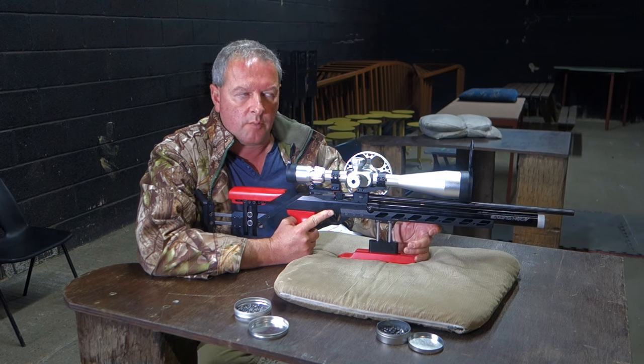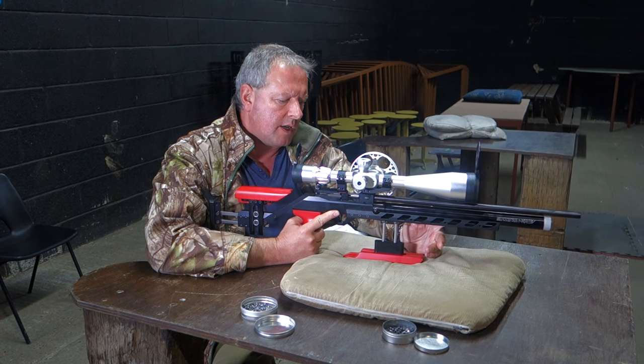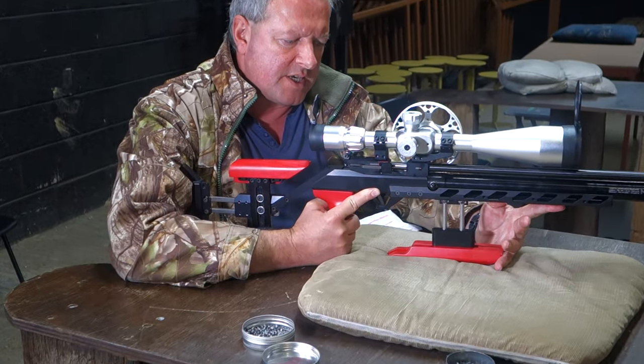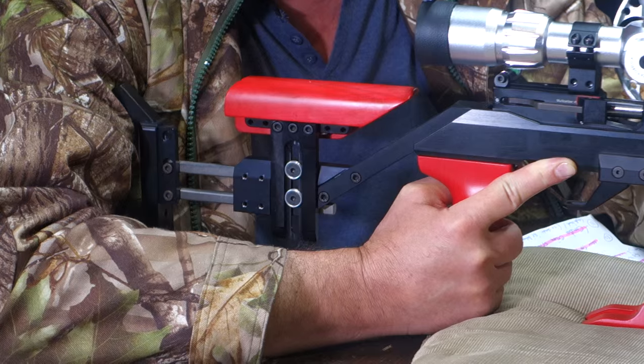Hi, I'm Mark Camosio and we're here at Pete's Airgun Farm today. I'm here to show you one of the very latest Aeron Black Mamba models. This is the FT specific dedicated rifle.